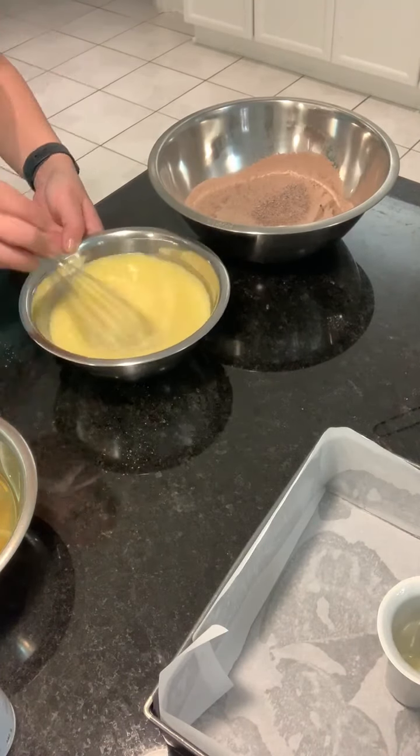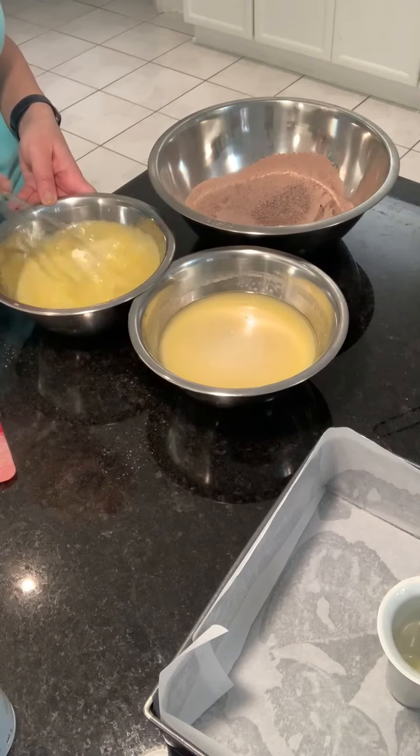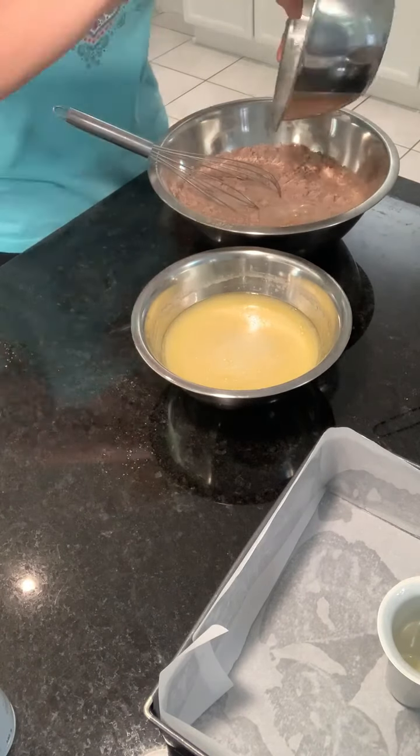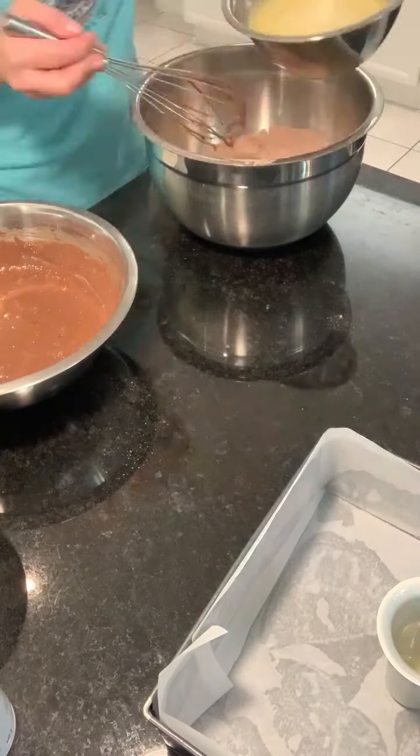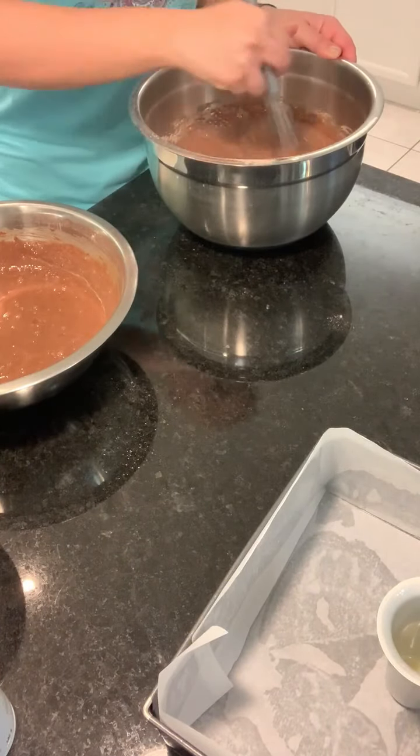A quick tip I find for making fluffier cakes: mix all your wet ingredients together and then mix all your dry ingredients together. Once they're separately mixed, combine them and do not overbeat.